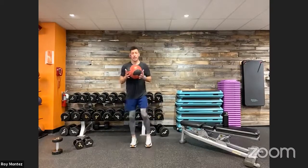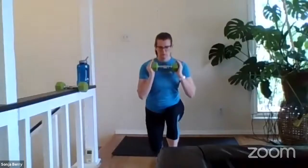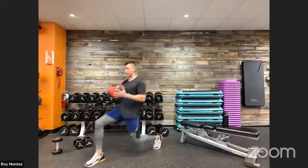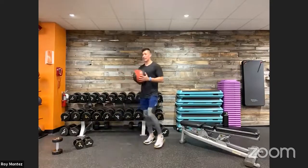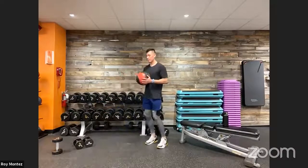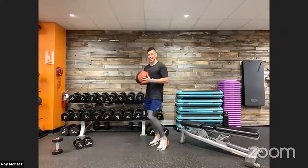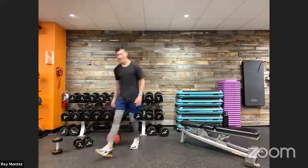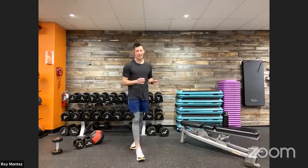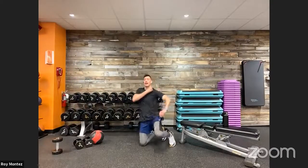Forward lunge with a twist coming up. If you have a weighted ball like a medicine ball, this is a great opportunity to use it with your front lunge and twist. Nice controlled movement — really sit into that forward lunge, really drive back through that front heel. Think about your pace — we can definitely increase the tempo. That little extra twist goes a long way.